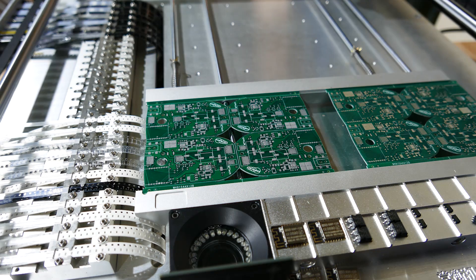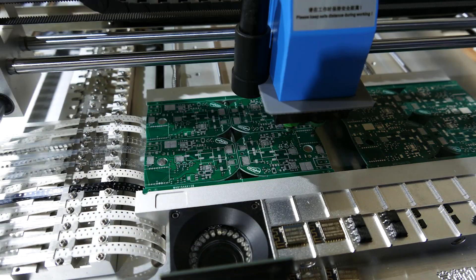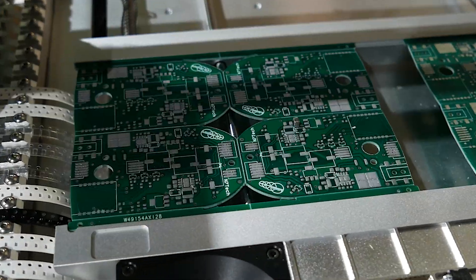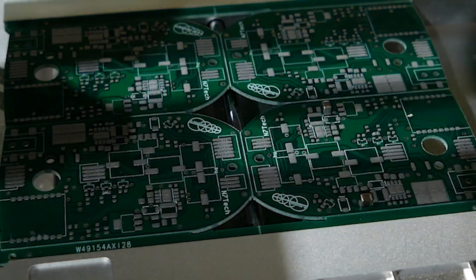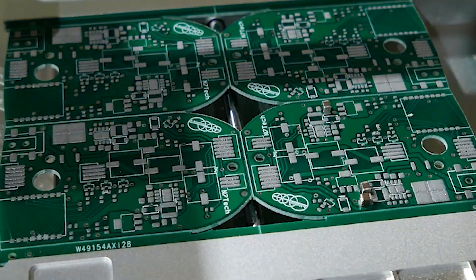I absolutely love this machine. It was a rocky start with the included software, but the build quality is great, and now I can do 40 of these control boards in a day. Previously, the most I'd managed was 4, and then my hands were wrecked.